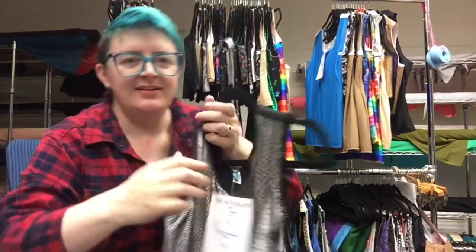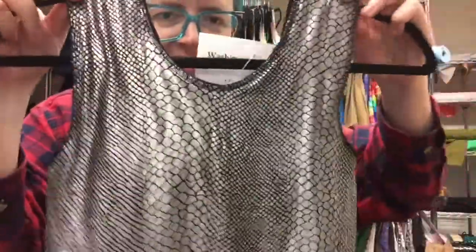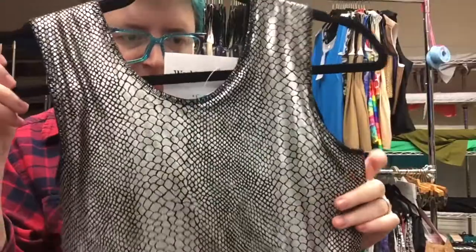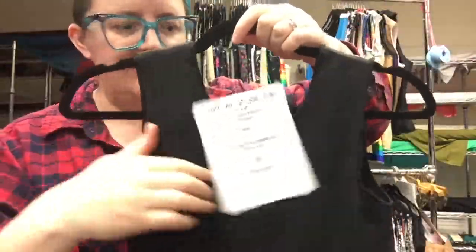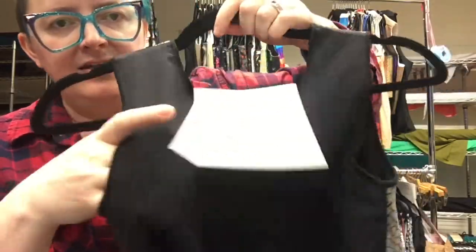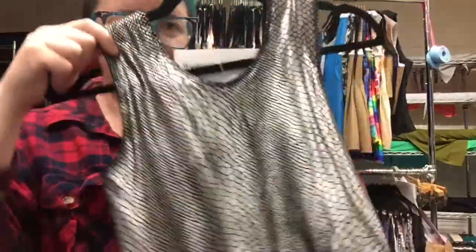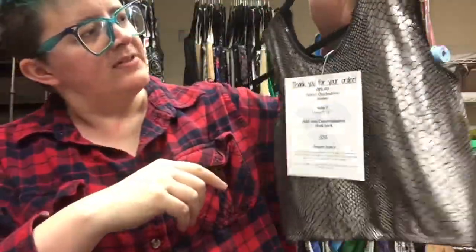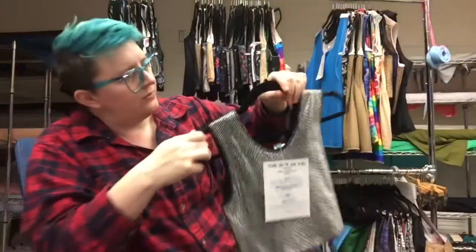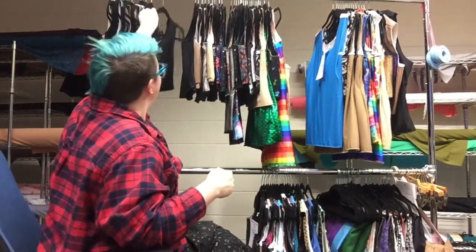Number 13 is a Quick Snilver — the silver snakeskin print — size 7, 14 inches long, and it's got a mesh back so it's nice and breathable. I really like this one. This is one of the prints that we may never get back again, so I hope that someone gets it and loves it.